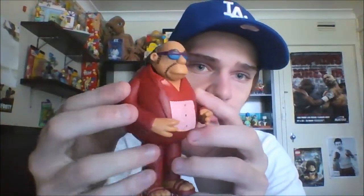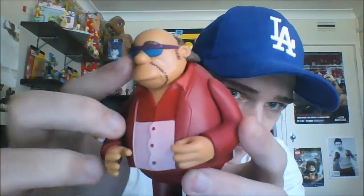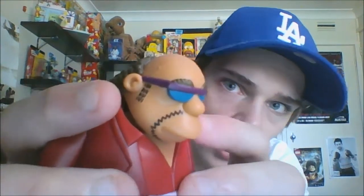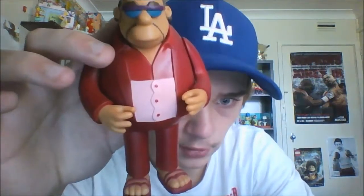Let's take a look at the figure. Bleeding Gums Murphy looks great — the detail is really good. The mustache and goatee are painted on, sculpted eyebrows, and pinned-on sideburns. The hair is beautifully sculpted and the feet look great.